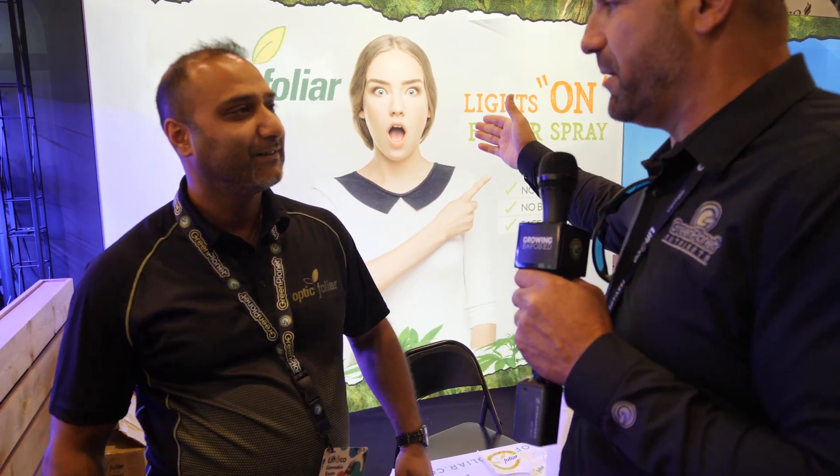So proud of Optic Foliar and all you've done. It's good teaming up with you guys because of all the contributions you've made to the industry. Thank you so much. Appreciate it, Dinesh. Take care. Cheers.